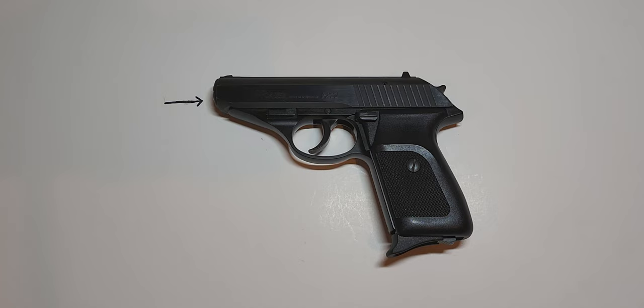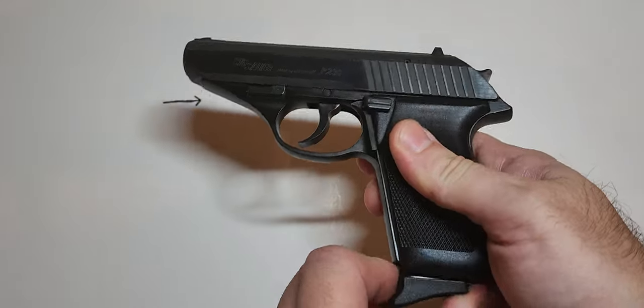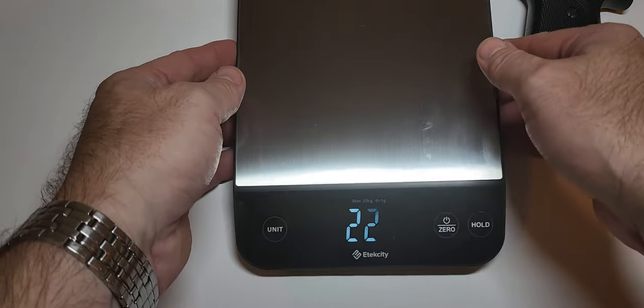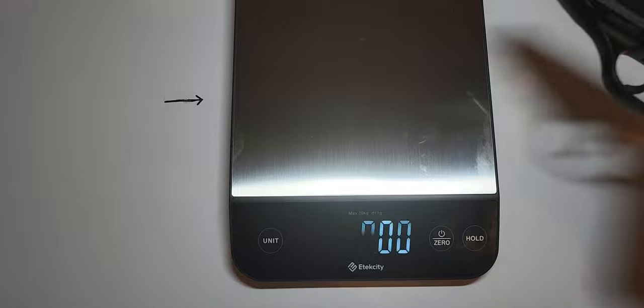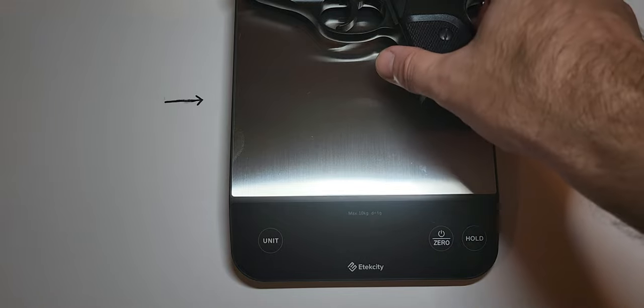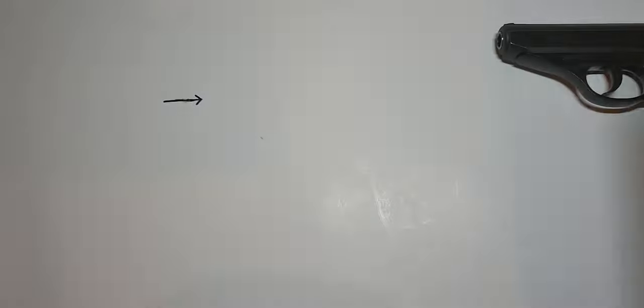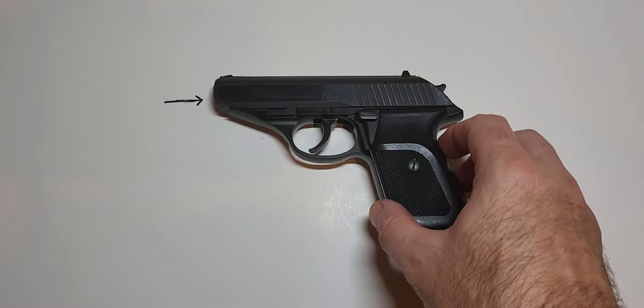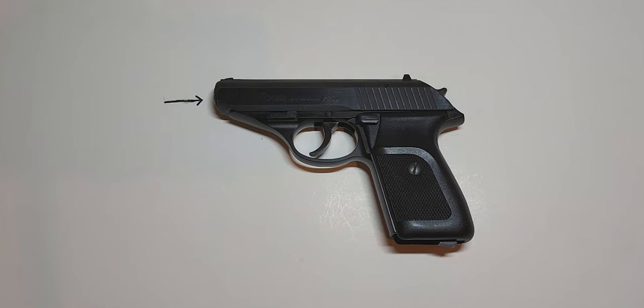The weight without a magazine is listed at 16.2 ounces, so we'll test that now to see what my numbers come up with. We got 16.6 ounces without a magazine. Keep in mind this is a sample size of 1 and this is my scale, so depending on how accurate my scale is it could be off. I think it's fairly close to the published numbers.